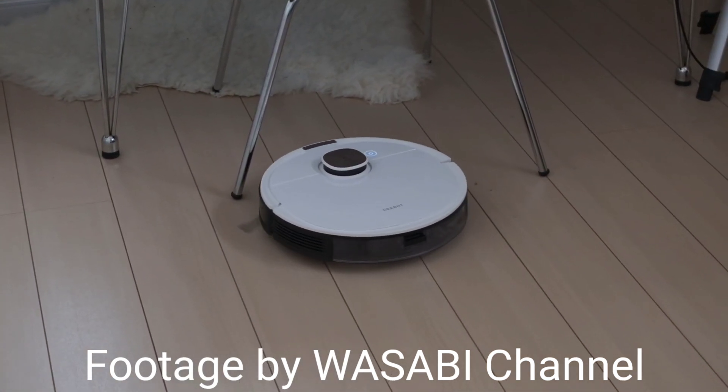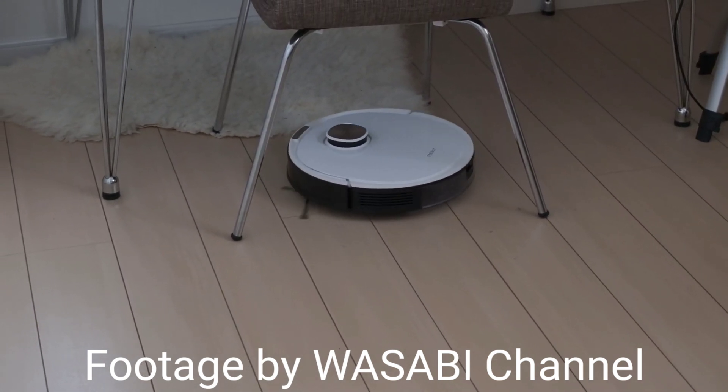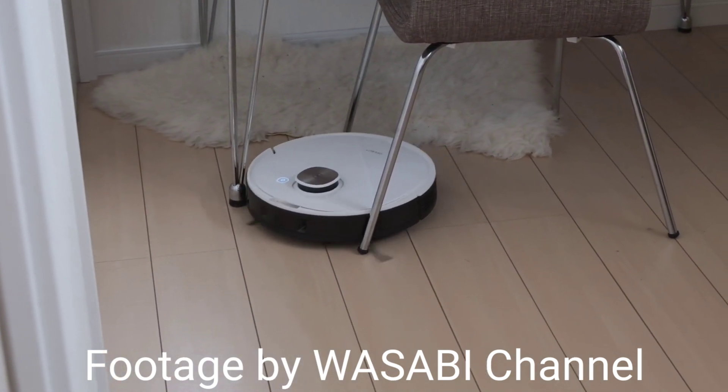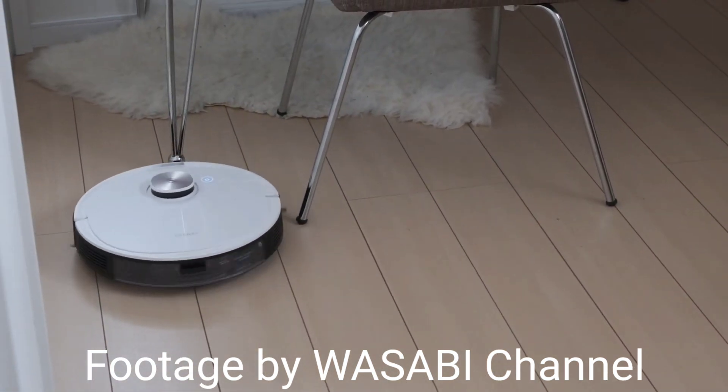Looks like Ecovacs has done it again — they released the new model. It's all white and this is the Ecovacs Osmo D-Bot T8 Plus. The T8 Plus is very similar to its brother, the T8 AIVI. But unlike the AIVI, which uses a camera system, this uses a true depth 3D sensor.